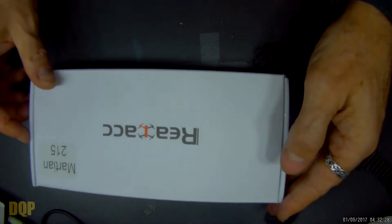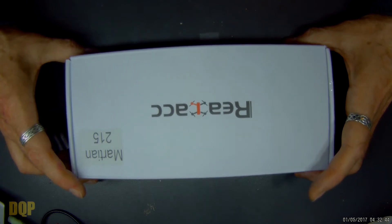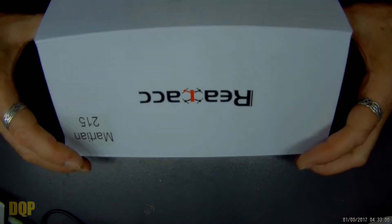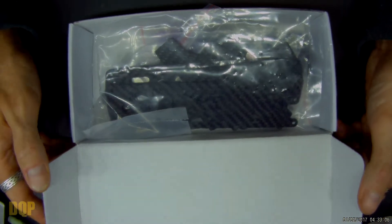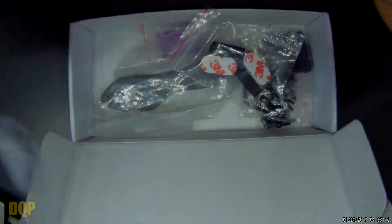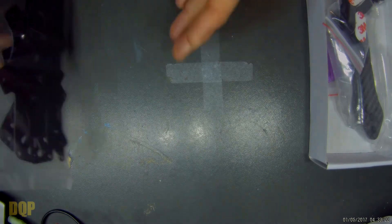But this is what I'm really recording for tonight. Everyone seems to be flying these, or at least the actual Alien itself from Impulse RC. I just cannot justify spending the kind of money that the real frame is worth. The Martian itself is considered to be a fairly good clone of the Alien, but this is slightly different — this is actually not the Martian 2, this is the Martian Anniversary Edition, which is slightly different. Good different, bad different, I don't know. I'll find out.